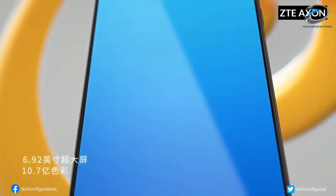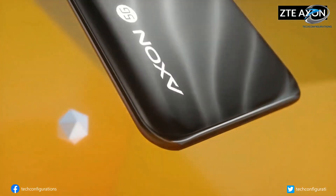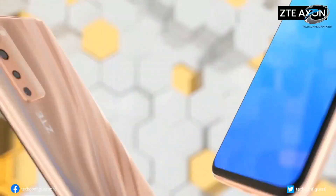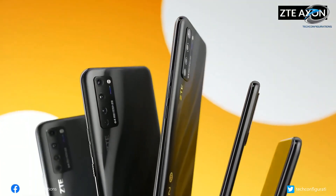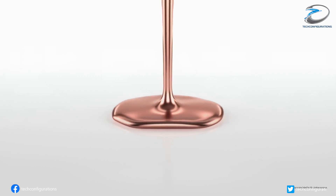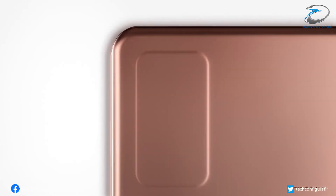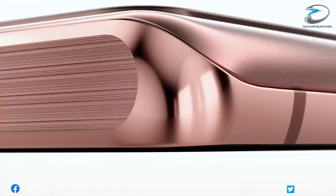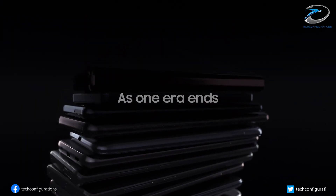ZTE has already launched its first smartphone with an under-display camera — the ZTE Axon 20 5G — which gives us the first glimpse of the future under-display camera technology. Now coming back to Samsung's implementation of the under-display technology, it was earlier rumored that Samsung would implement the under-display camera on the S21 or Note 21 series.